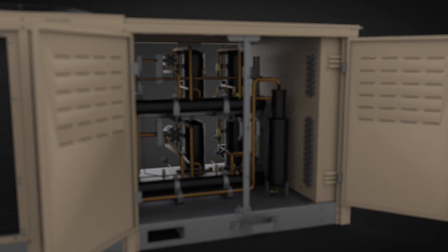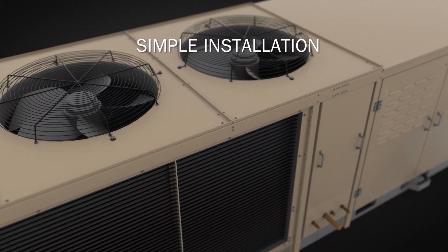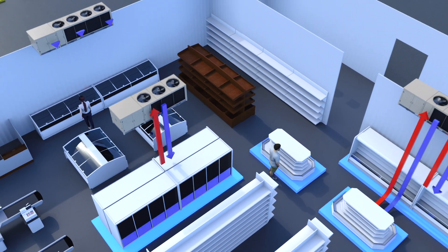Because it ships from the factory completely assembled, it's relatively easy to install compared to other options. As the unit is located closer to the load, you also reduce your refrigerant and pipe costs.